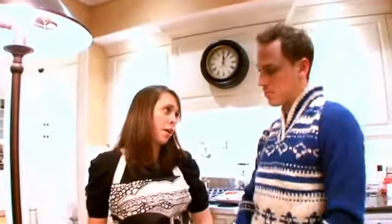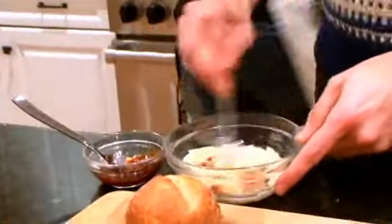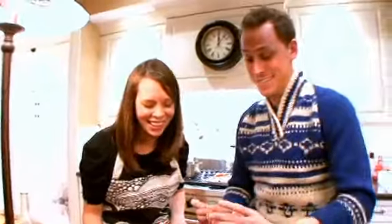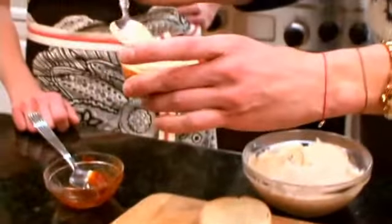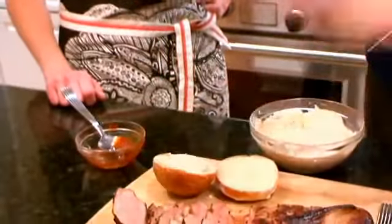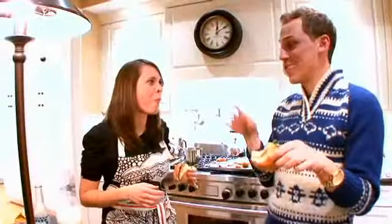Our answer to that is a little pork tenderloin slider. We're going to make a chipotle mayo — this is an adobo sauce, so go ahead and add a little bit in. I think even more; I'm a spicy kind of gal. Let's just dump it in there. Two pieces of pork — I already seasoned this. And a little arugula. That's really good.